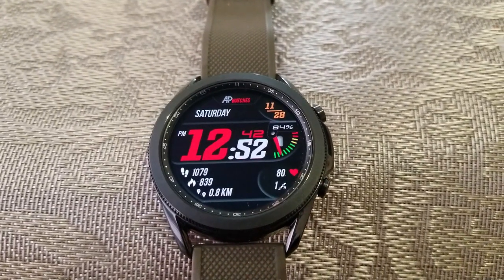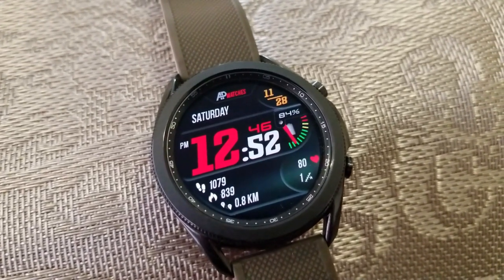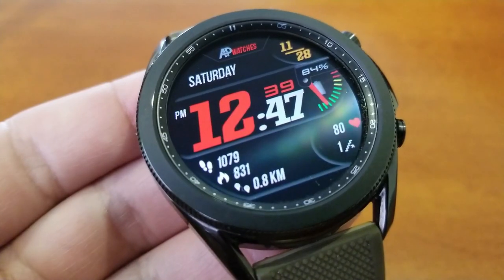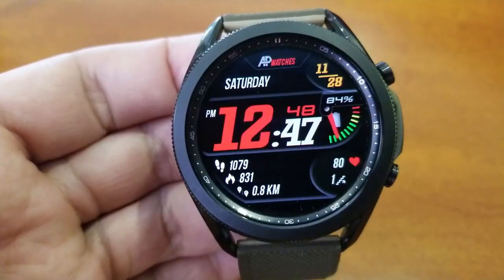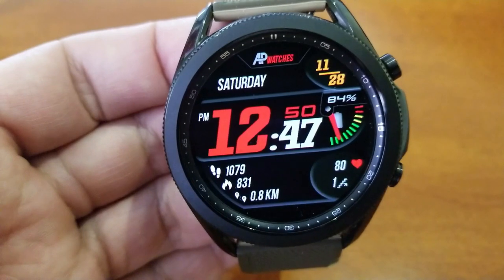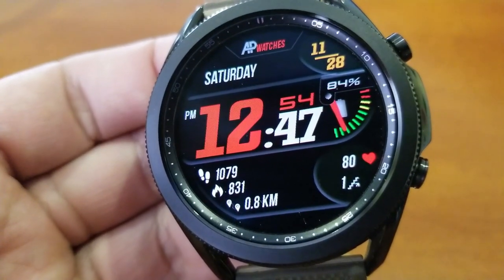The layout for this model has effectively been separated into three sections. The top area of the face identifies the day and date. The center area has been reserved for that oversized and bold digit for the hour, as well as some equally bold and contrasting colors for your minute digits. Off on the right hand side you also get both a digital and analog indicator for your power remaining.